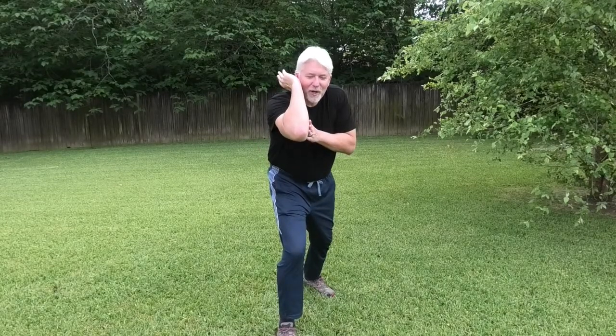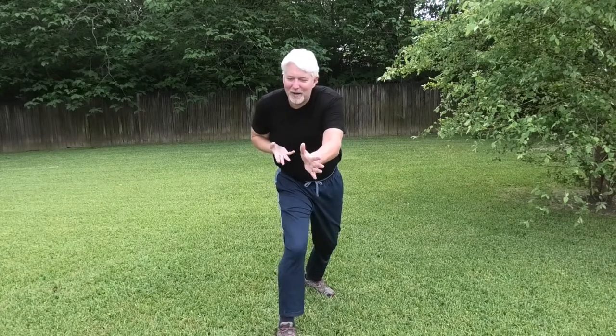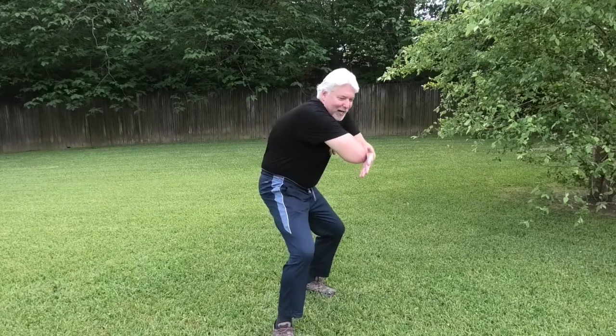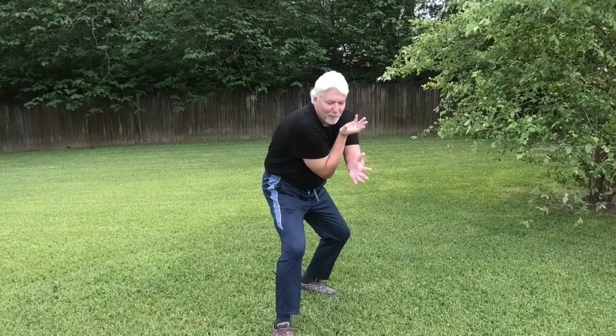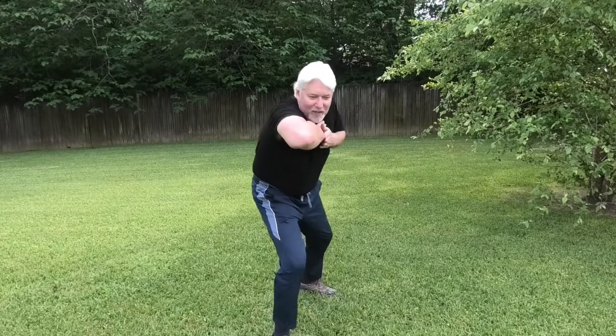The next elbow immediately from there is turning and making that other elbow you've practiced with the torquing palm — the horizontal elbow — then the inside outward elbow, and then finally the spear elbow. That's the four main elbows. Practice on the other side.